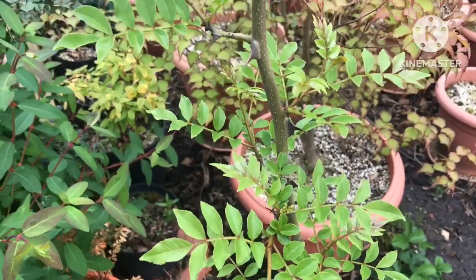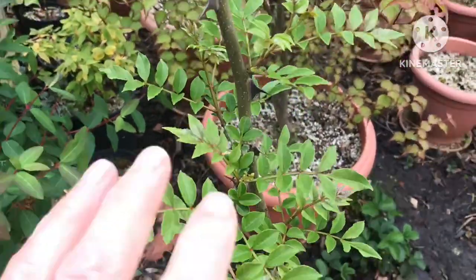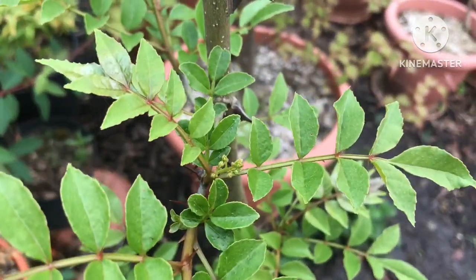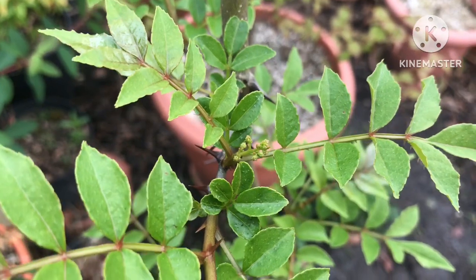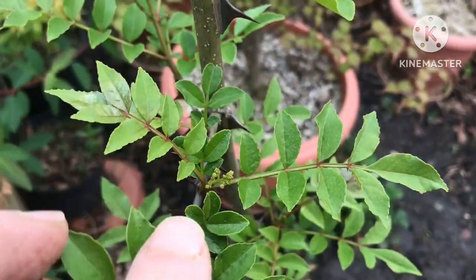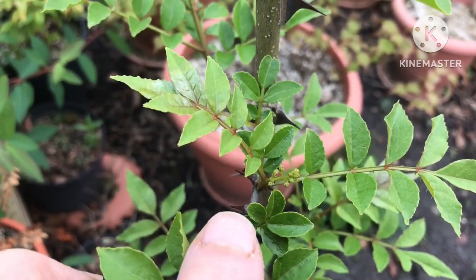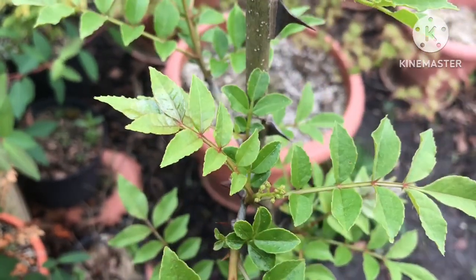Hello everyone, it's Brett here, Lionheart 84, and quite excited. This is my Szechuan Pepper and it looks like it's going to have its first few flowers this year. I thought it might have been much bigger before it flowered — I don't know much about them.